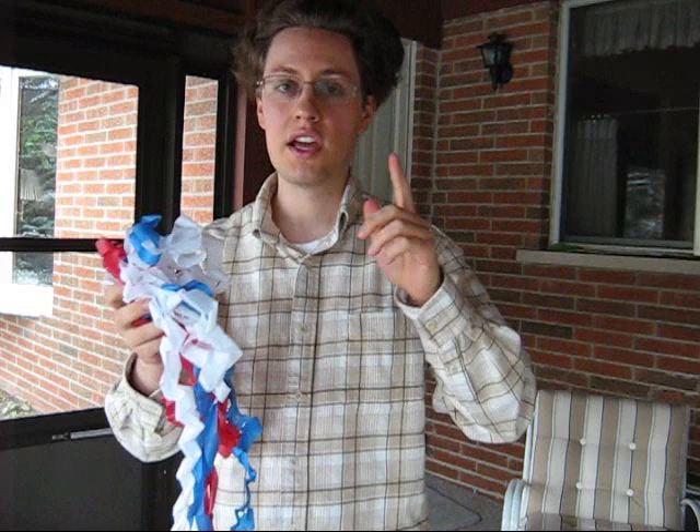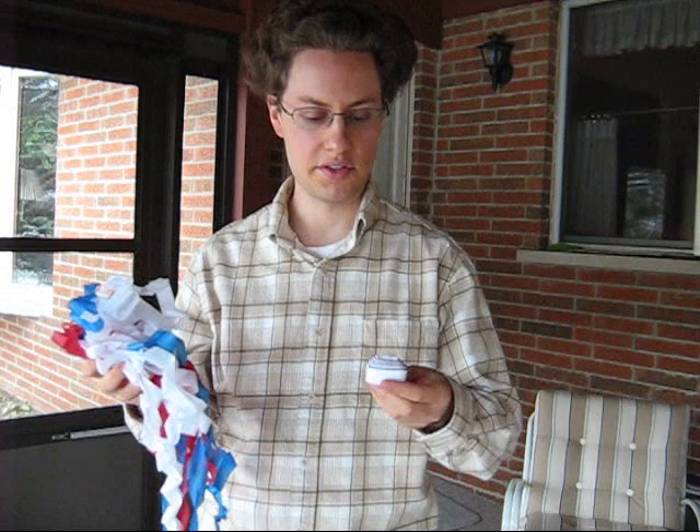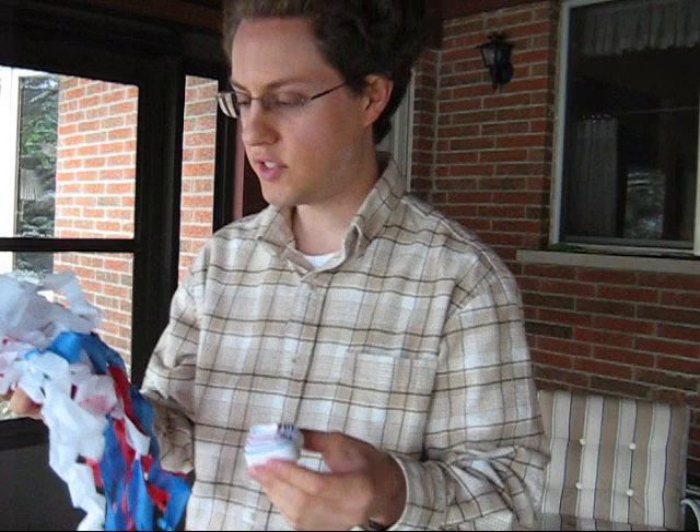I'm going to teach you. You're going to need to purchase a mouth coil. You can get these from most magic retailers, and they come in different shapes and sizes. This is the standard mouth coil size, and as you can see, it's the patriotic colors. However, you can pick it in holiday themes, Halloween, plain, just one solid color — white, blue, whatever you want.